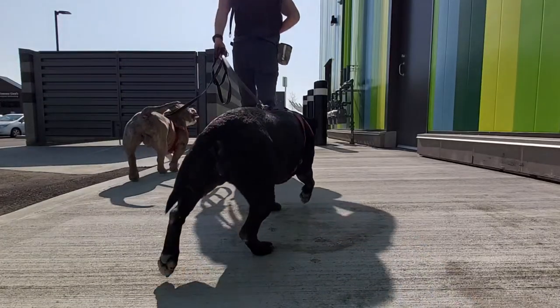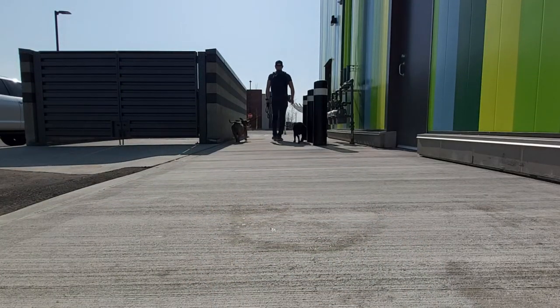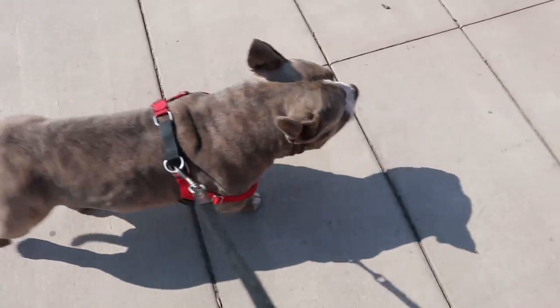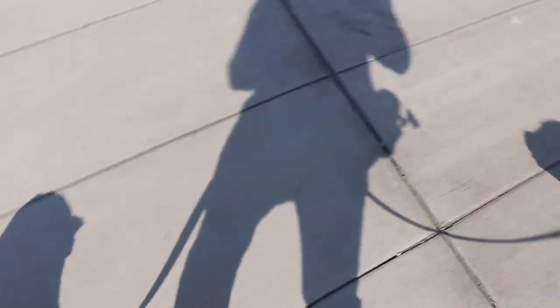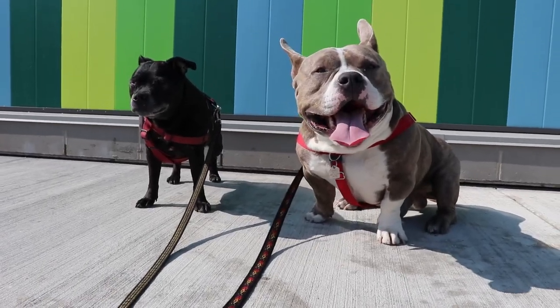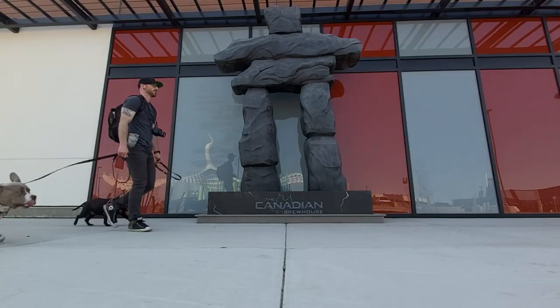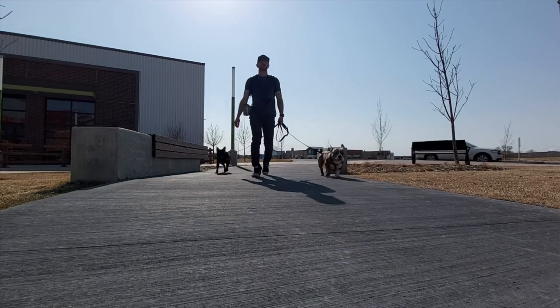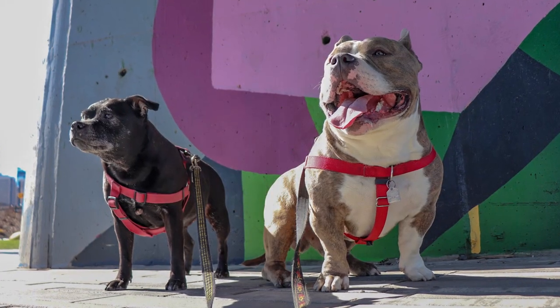Tip number two: give your dogs a little bit of exercise before you go out and actually take any pictures. This way they can burn off some of that initial crazy energy. I like to walk the dogs to the actual photo location — I'll park about five or ten minutes away and walk them down there. That gives them just enough exercise so they'll be able to pay attention and sit still a little better, and panting a little bit gives them that look like they're smiling, which is always good.